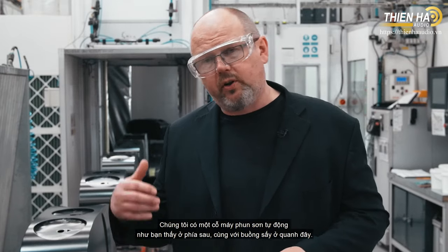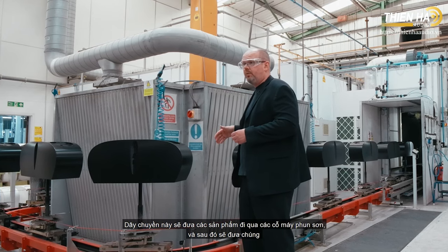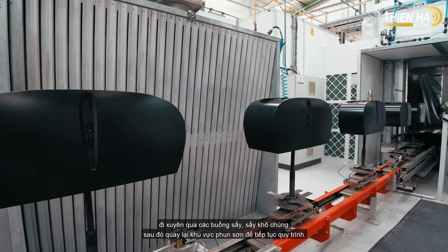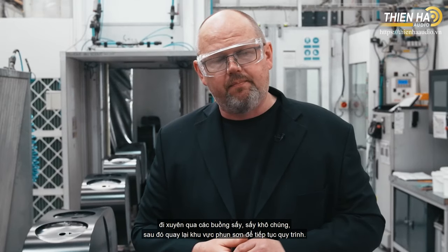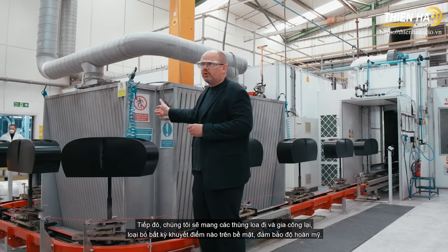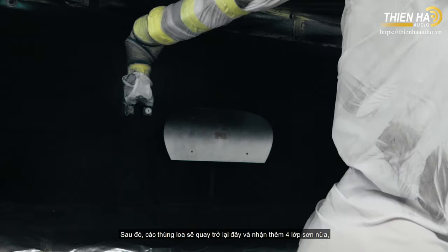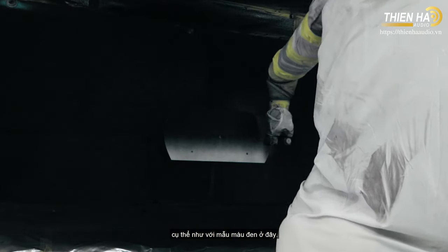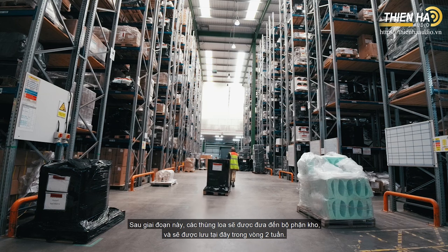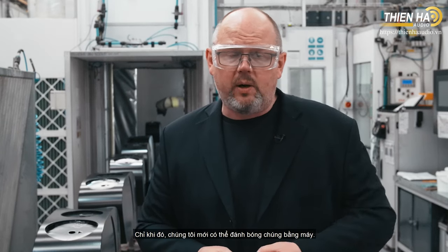Our paint process is applied by robot — an automated paint spray robot plus an oven chamber that moves products through the paint process and back through a stoving oven, baking them before they receive more coats. The paint robot applies four coats initially, then we 'flat' them back to get them really smooth and remove surface imperfections, before they come back in to receive a further four layers — so eight coats of paint in total. After leaving here, cabinets sit in our warehouse for two weeks to allow the paint to cure and become really hard, only then can we machine polish them.